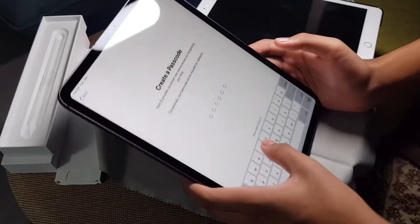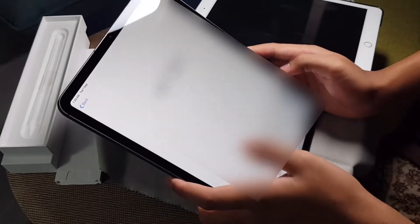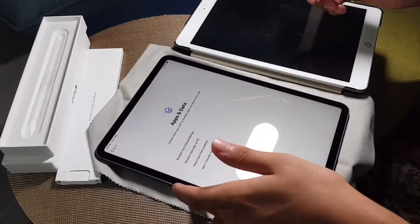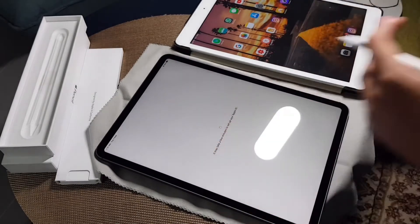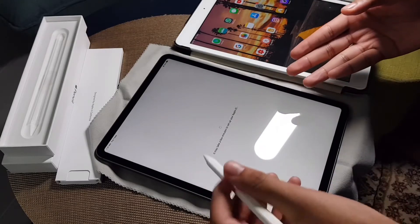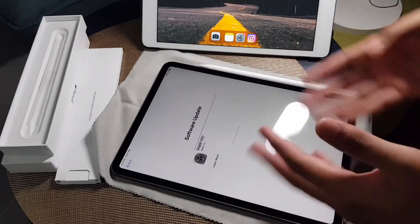For the password option I'll just put four digits. It's blurred so you guys can't see it anyway. It's going to be loading — I need to reset both devices at the same time, but you'll see that everything transfers to the new iPad. Grateful to have it. I'll skip this part and be back.